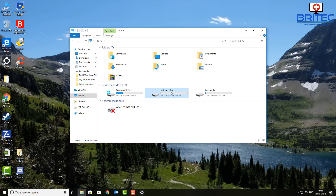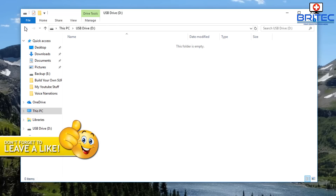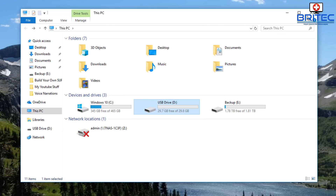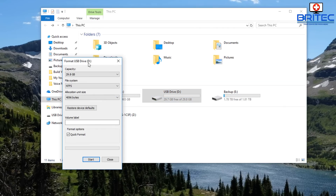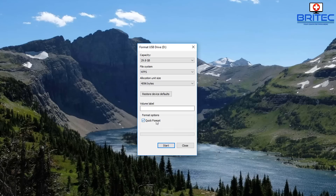You can see here we've got our drive — this is our flash drive that we're going to be using. It's just a SanDisk, 32 gigabytes in size. What you want to do is right-click on it and go to Format. Now most people will just quickly do a quick-level format, but this is not going to erase any of the data.